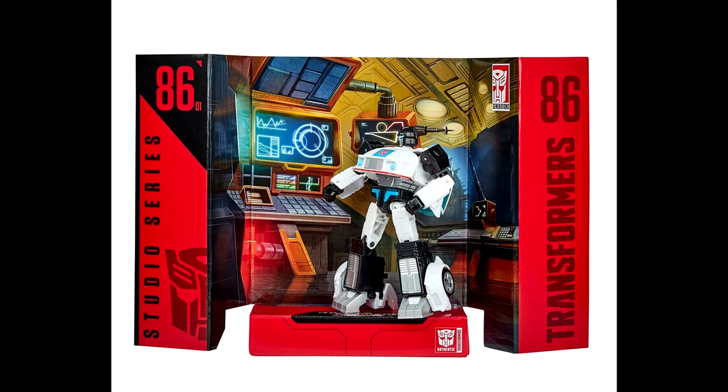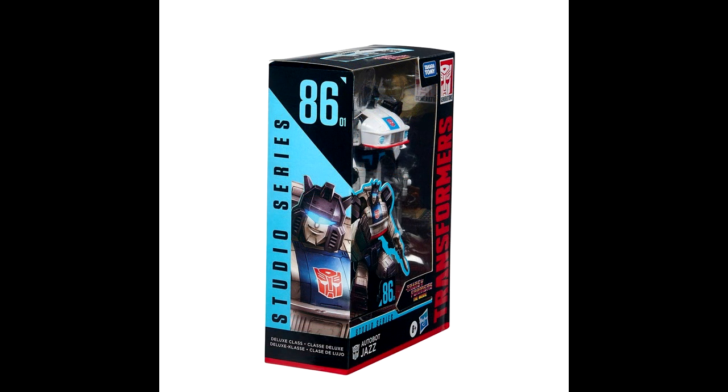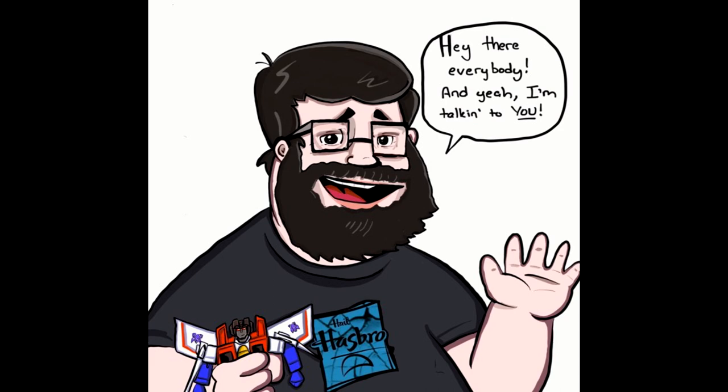I'm still a bit iffy on Jazz — it does look like it has waist articulation and a rocker joint, which is good. But Jazz is probably my least favorite out of the reveals so far. I'm still excited for these — it's just so cool that they're making '86 movie stuff. I never thought Hasbro or Studio Series would go back to that era.